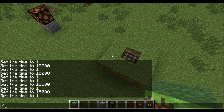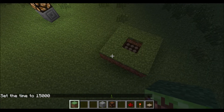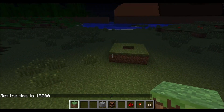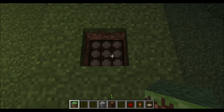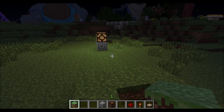That's all there is to it. Set the time to night, and there you go — the lamp is lit up. That's the simplest form I've done and used, and it's easy to figure out if you haven't already. That's how the daylight sensor works: as soon as it goes night, it powers your redstone.